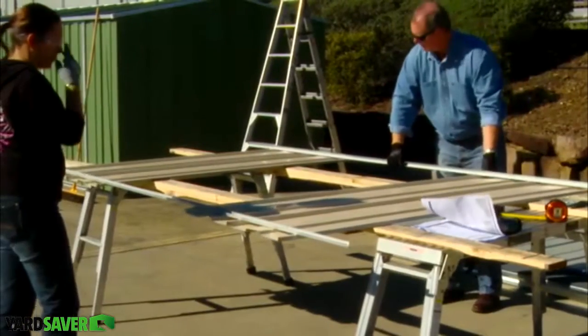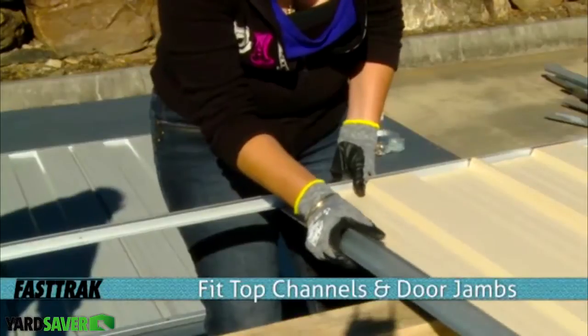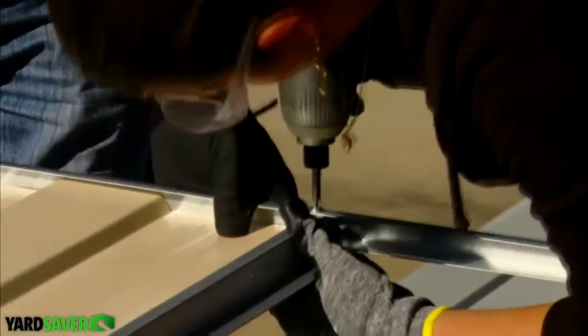As with the rear wall panel, join your top and bottom channels. With your top channel in place, slide in the door jams and secure the channel and the jams to the front wall panels.